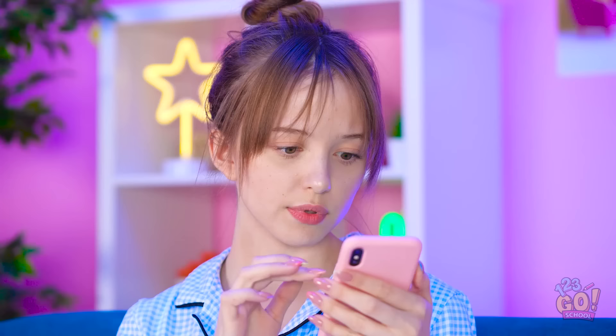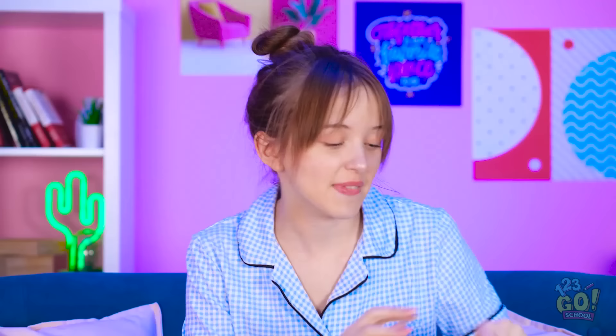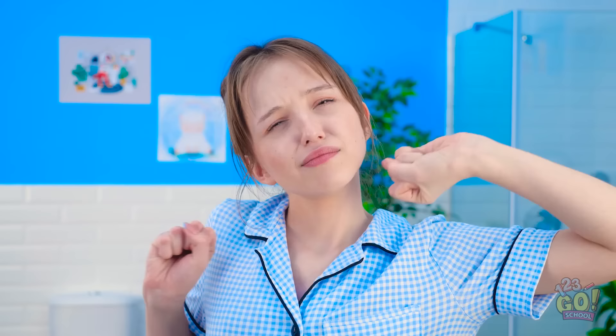I'm so bored! No way! Should I or shouldn't I? I should! What?! It's empty! No money at all! Now what? Guess back to scrolling. I'm tired though — I should probably just go to bed. Such a bummer about my eyebrows though. Maybe there's something I can do.